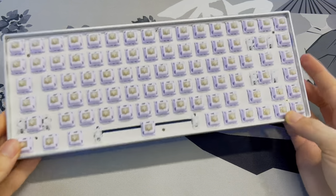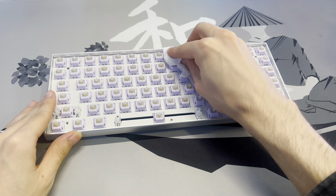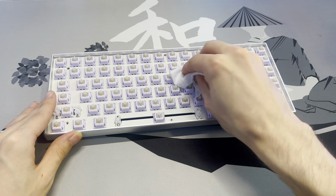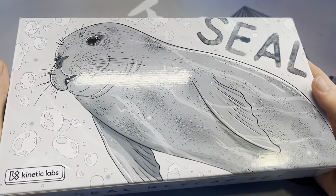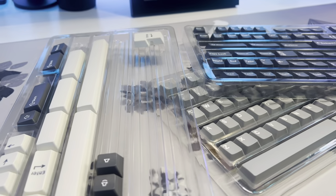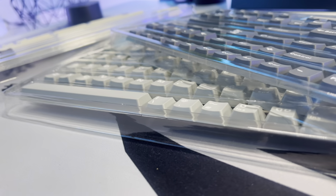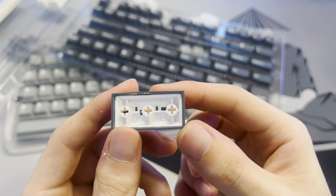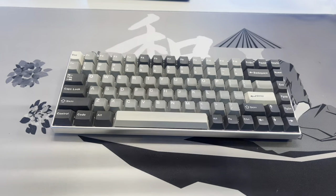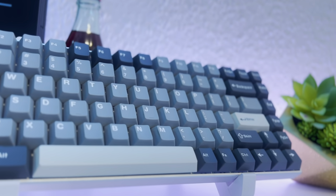Once all the switches are installed, it's time for the keycaps. Before putting them on, grab a baby wipe and wipe the switches down since we tub-lubed them and you don't want the stems to be oily. The keycaps I'm using for this build are Kinetic Labs PolyCap Seal — the font is a little wonky but I really like the color scheme. These are double-shot PBT keycaps so they're a bit thicker and have really good acoustics. I used some video editing magic to get them all on.